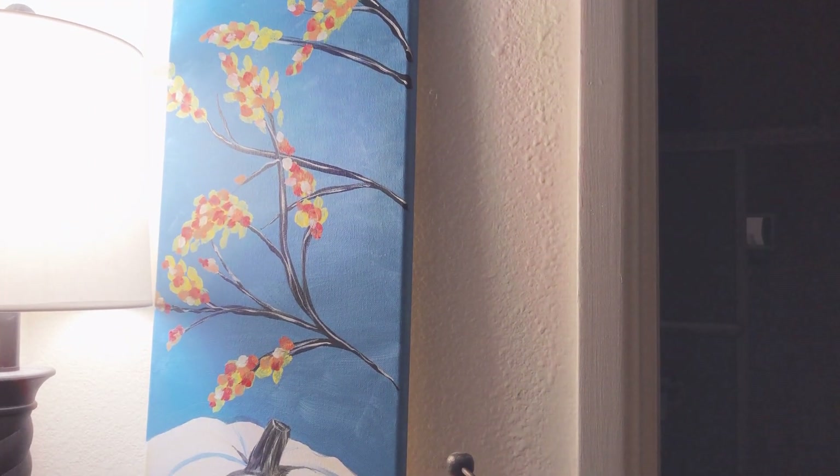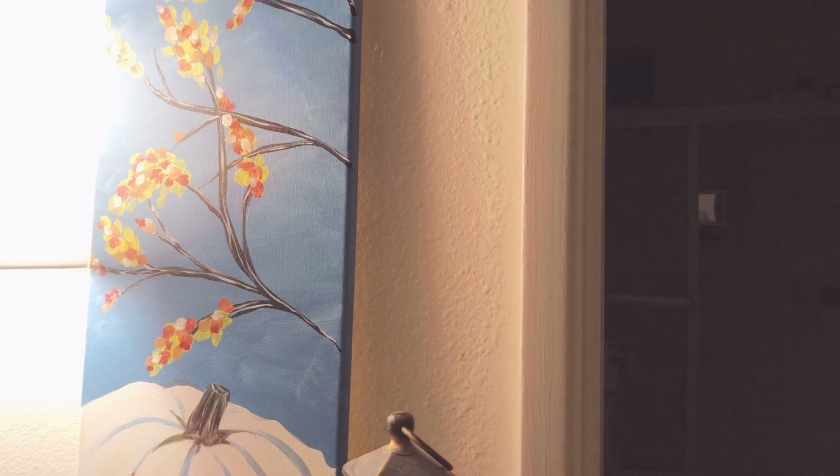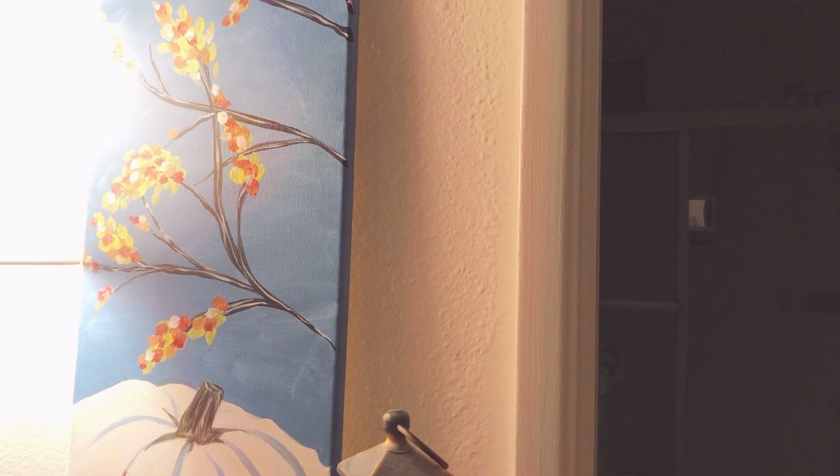Hello everyone! In this video, I'll be showing you a quarter nook that I put together where I do some crafts.